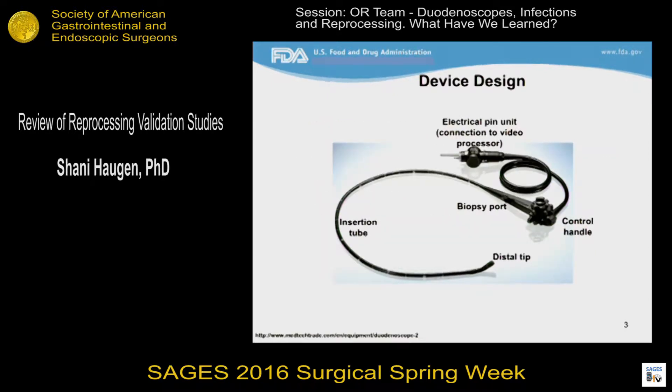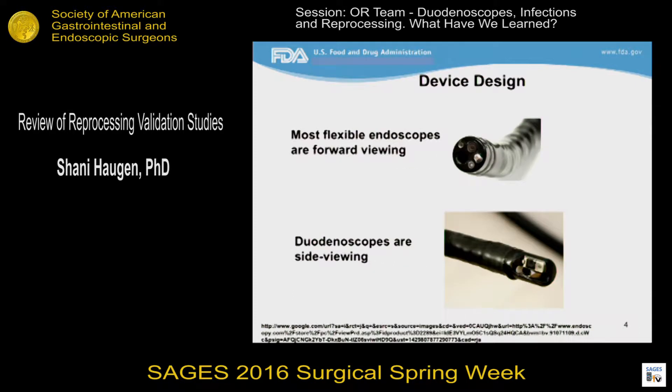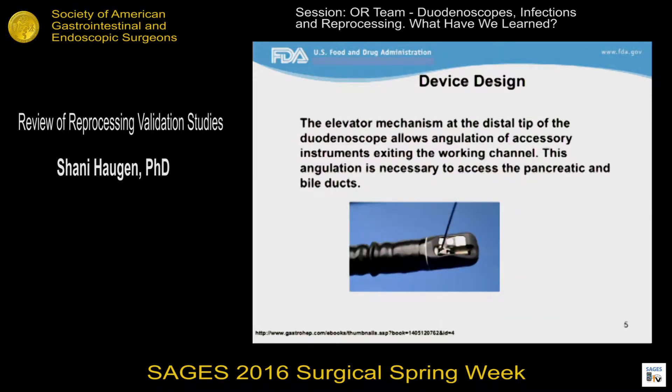For the device design, I'm mostly going to be focusing on the distal tip of the scope, which is the part that is first inserted into the patient. Most flexible endoscopes are forward viewing, but duodenoscopes are side viewing, and they have an elevator. The elevator mechanism allows deflection of instruments exiting the instrument channel. When raised, the elevator changes the angle of accessory instruments up to a nearly 90-degree angle or perpendicular to the scope, and this angulation is necessary to access the pancreatic and bile ducts.